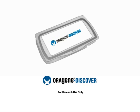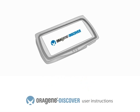The Origen Discover self-collection kit is proven for the collection, stabilization, and transportation of DNA samples from saliva.